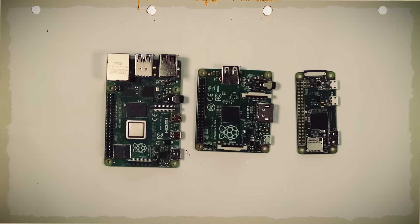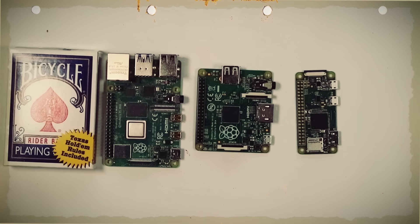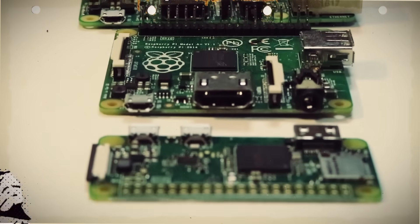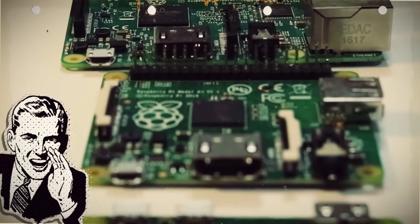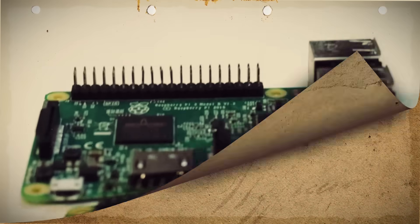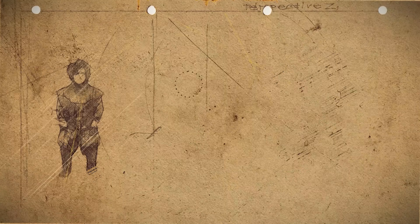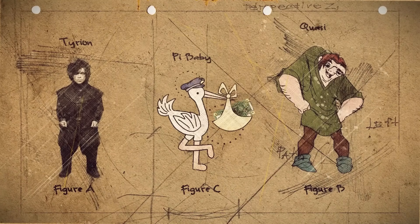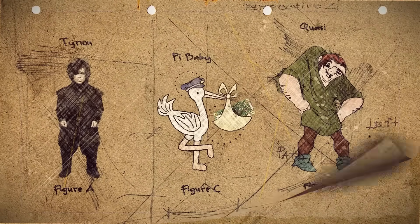Raspberry Pis are teeny tiny super cheap computers, with the largest being about the size of a deck of cards and the smallest being slightly larger than a stick of gum. But that doesn't look like any computer you've ever seen. This thing looks like if Quasimodo and Tyrion Lannister somehow had a baby. How can this thing be a full computer? But despite what it looks like, it has everything a normal looking computer has.